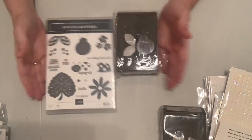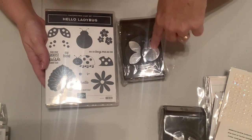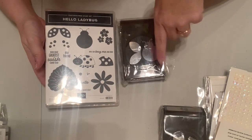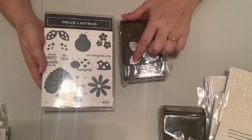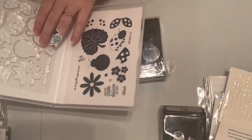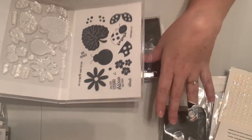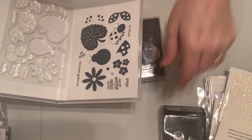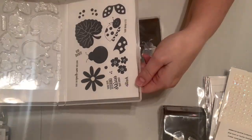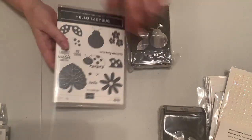This bundle is a stamp and punch bundle — it has a punch that punches out the daffodil ladybug body and wings separately, so you can stamp your wings or cut them from vellum. It's photopolymer so you can make a little leaf, mask easily, and see what you're doing. They seem to have spent time thinking through how we'd use this, which I really liked.